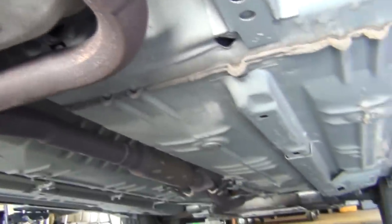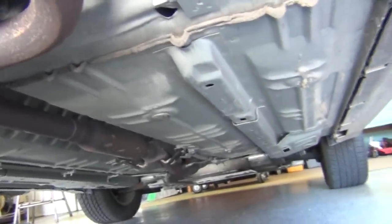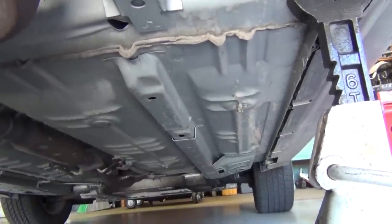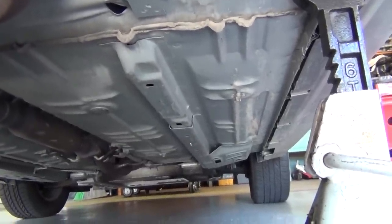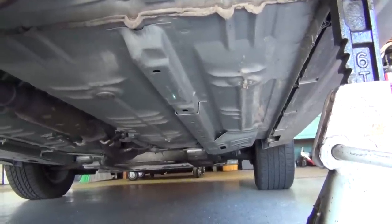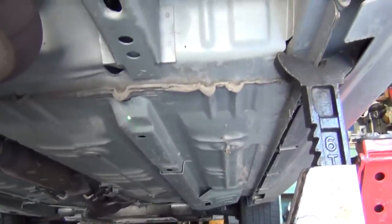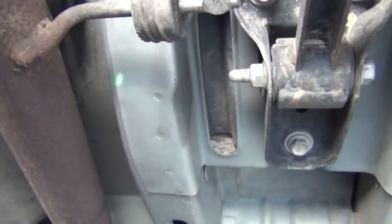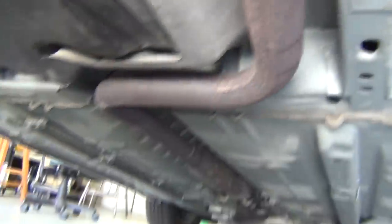You can see this is a unibody construction, which means that the frame - if you look for a truck frame, you're not going to find it. What you will see - you see that green dot? - you'll see a unibody where it's a frame built right into the body of the car. So it comes to here and then down to here. This would be a really good place to put a jack, and this would be a good place to put a jack.